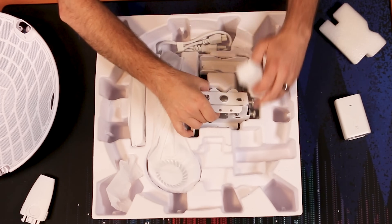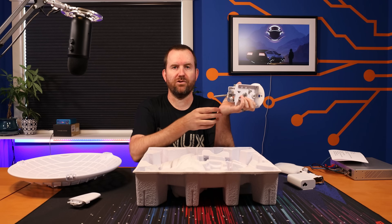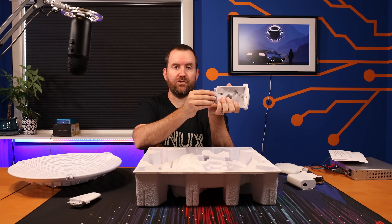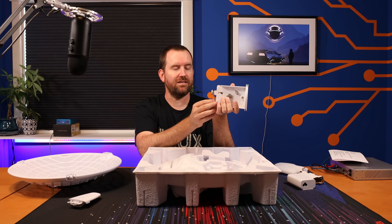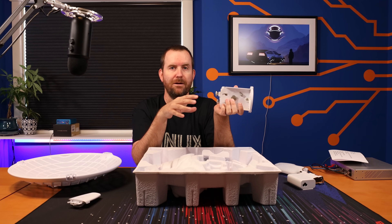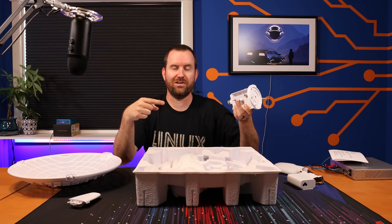This also comes with the precision alignment mount. This mount is made for changing the horizontal and vertical alignment of the dish with very minute changes using two screws — the top screw is for tilt and the bottom screw is for left and right. You can really dial in the signal because connecting two 60 gigahertz point-to-point antennas together can be difficult — it's like trying to touch the ends of two pencils together from a very far distance away.